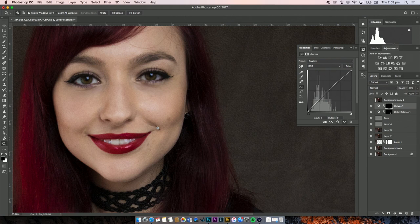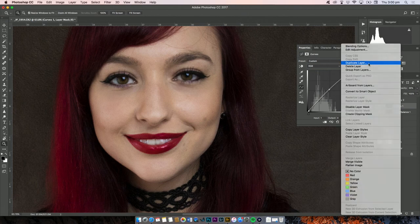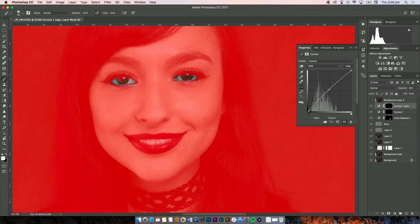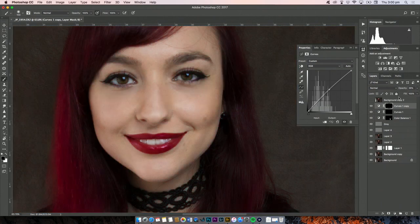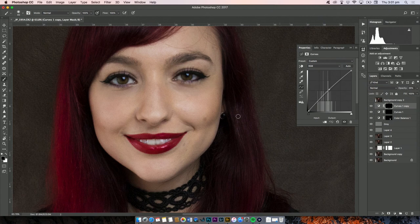This eye actually looks brighter than the other — I can tell. So I'm going to duplicate this curves layer and paint over the other eye to balance it out. It's all a balancing game. I'm just bringing out the whites a little bit more. That's the selection shown with the backslash key — I think that looks better.